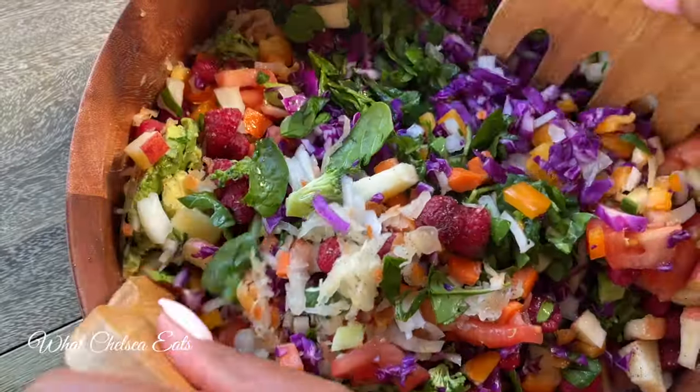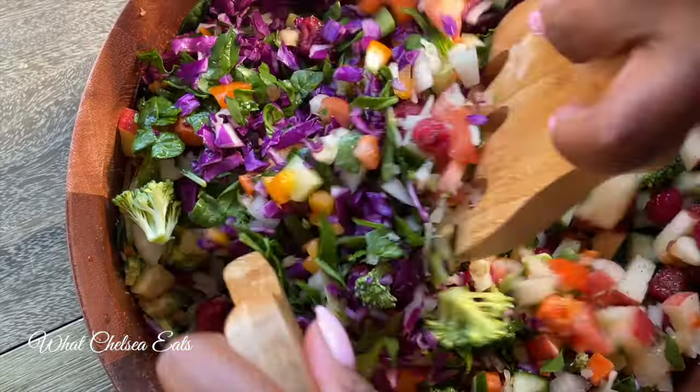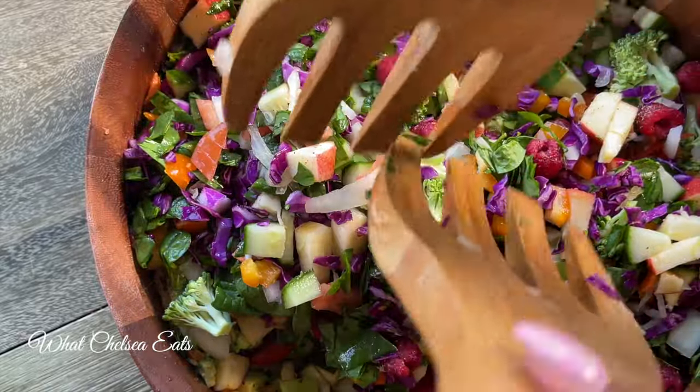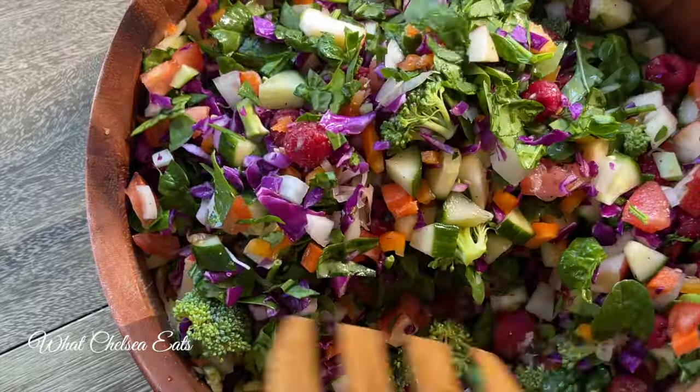Hey y'all, welcome to What Chelsea Eats. Thank you so much for joining me today. In this video I'm going to be sharing with you another gut healing salad. If you missed the first one, I will put a link down in the description box below so that you can make that salad as well.